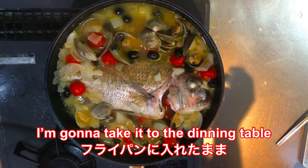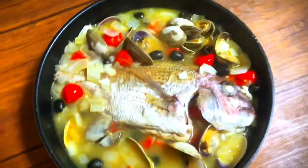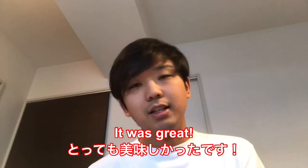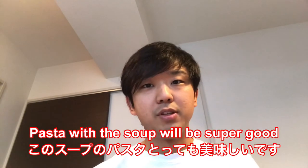I'm gonna take you to the dining table with the fry pan like this. It looks so good. It was great. Make sure that you keep the soup so that you can make a pasta out of it tomorrow — the pasta with the soup will be super good.